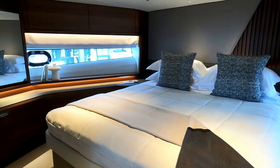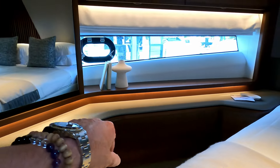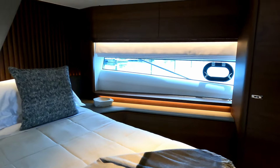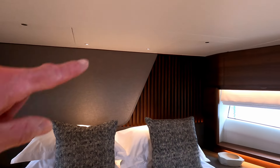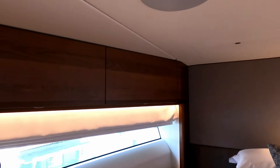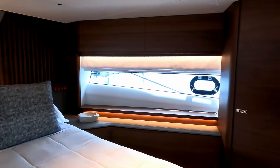There's a big inset TV in the window recess and more storage running right the way across. The same on the other side too. Beautiful the way they've got that fluted wood blending into that fabric with that Princess style. More storage at the top and access to the foredeck if you need to escape.